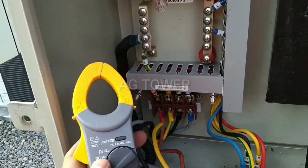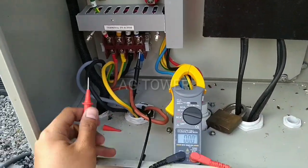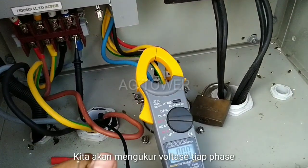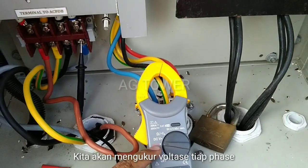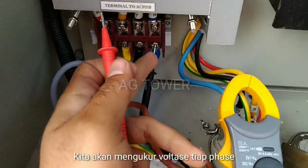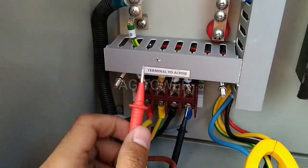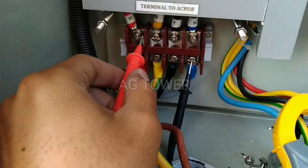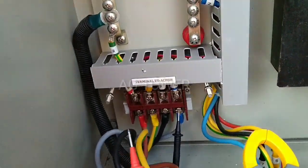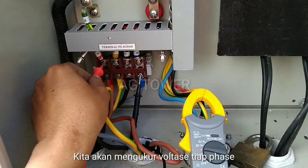Oke next, kita akan coba ngukur voltase tiap fasa ya. Sudah saya siapkan posisinya. Untuk mengukur voltase tiap fasa, teman-teman cukup memutar selektornya ke ACV ya — AC voltage. Kemudian kedua ujung kabel: yang satu kita koneksikan ke netral atau negatifnya, yang satunya ke positifnya yaitu ke RST ini. RST ini yang positif — teman-teman jangan dipegang karena ini sangat berbahaya, nyetrum guys.